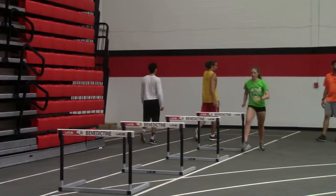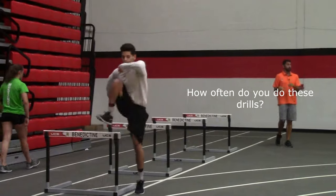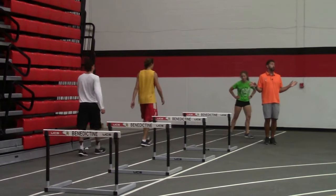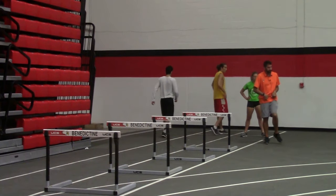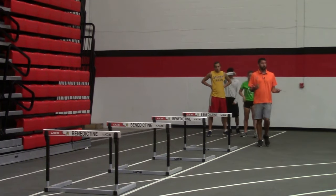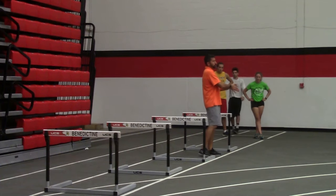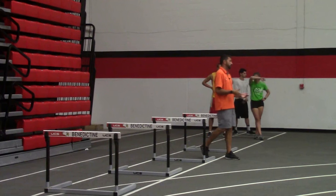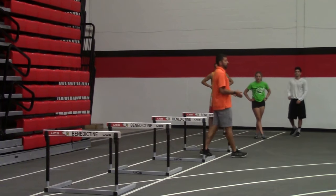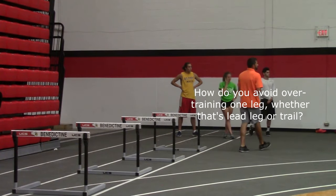Does everyone do these same-day drills? Yes — we do all of these every day we hurdle. These are our daily drills. They're good to do every day of the week because there's no pounding, as long as you're not aggravating a bothered hip flexor. We do them on hurdle days — typically two built in a week, and if we have a meet Saturday, we go event-specific Tuesday, Thursday, and pre-meet Friday. So my hurdlers come with me all three of those days.